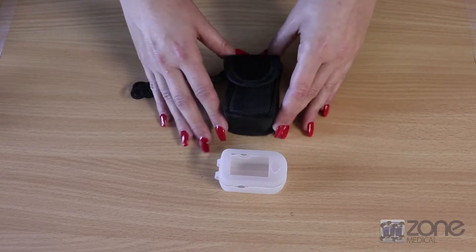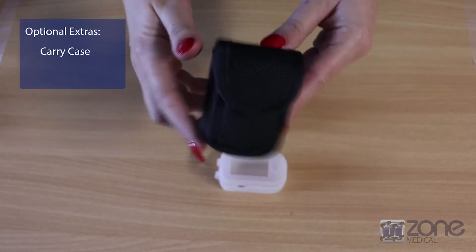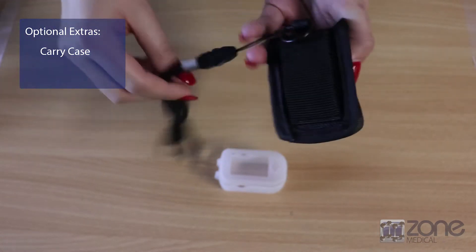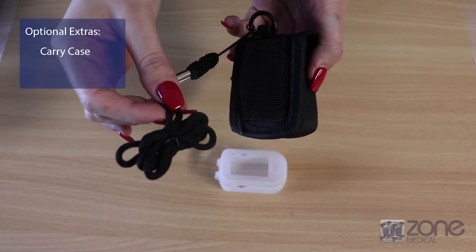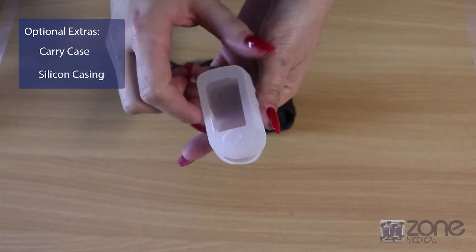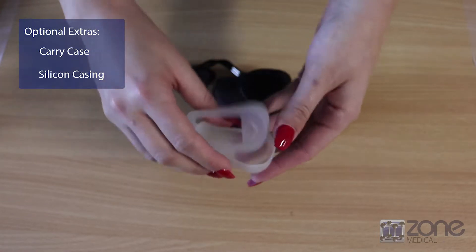The optional extras that come with this pulse oximeter are the carry case. You can attach it to your belt or around your neck with the lanyard, and you've also got a silicone casing to protect the ChoiceMed pulse oximeter.